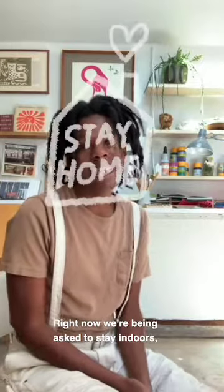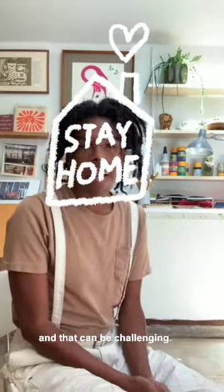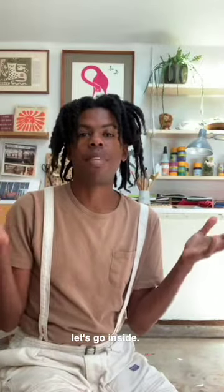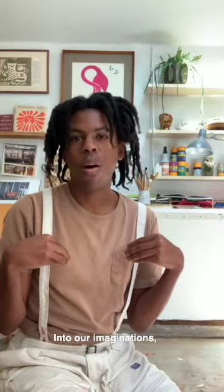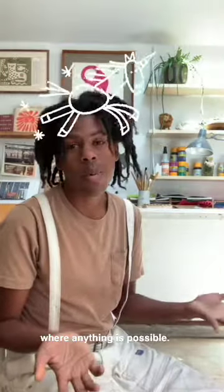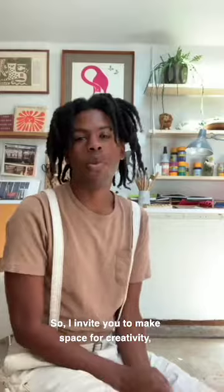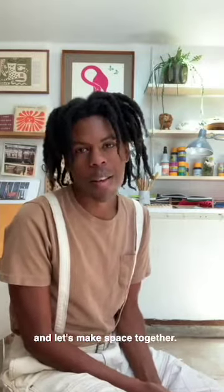Right now we're being asked to stay indoors, and that can be challenging, but I figure if we can't go outside, let's go inside — into our imaginations — where anything is possible. So I invite you to make space for creativity, make space for fun, and let's make space together. Come on!